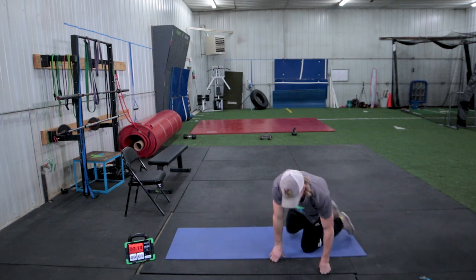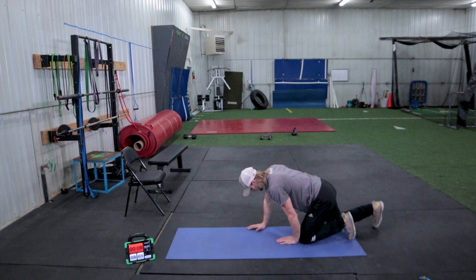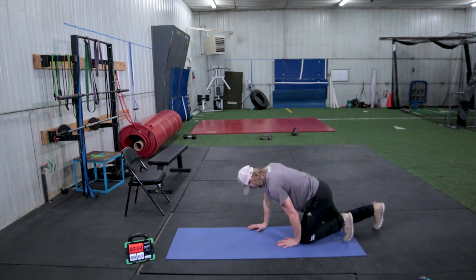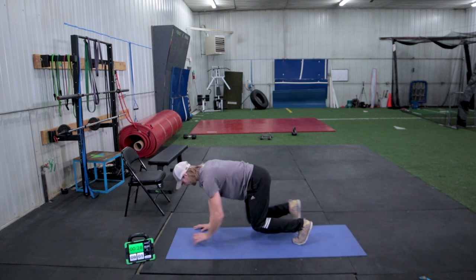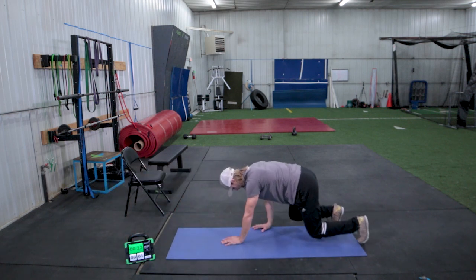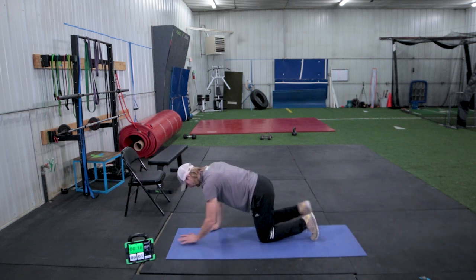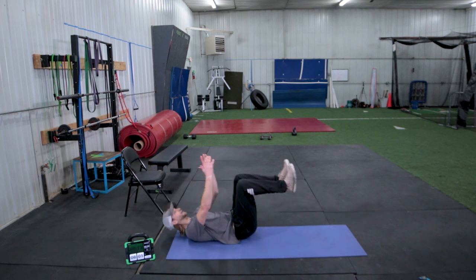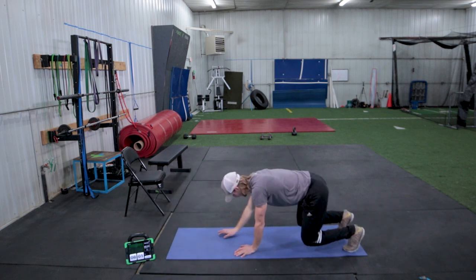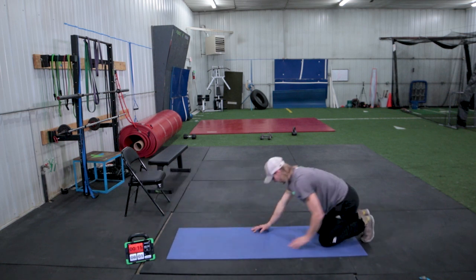Now we're going to set ourselves up for a crawl. Touch left knee to left hand, nice flat back, and we'll wait for the timer. Lift up your knees and we're crawling forwards and backwards with a nice flat back. If this is way too much for you, you can drop to your knees or go back to the warm-up and work on your dead bug — it's the same exact thing. Keep your core engaged. If you want perfect crawling, don't let your hips wiggle around. Nice flat back. Good, and rest.